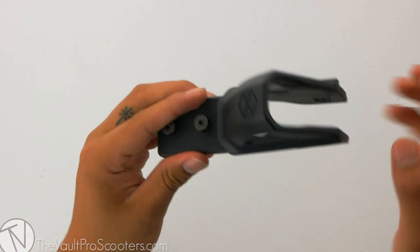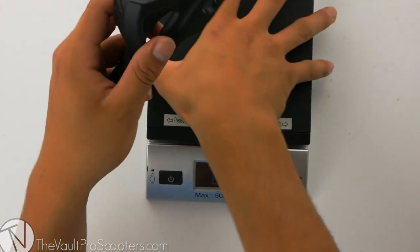With that being said, let's see where this fender stands on the scale. This fender comes in at 2.6 ounces.